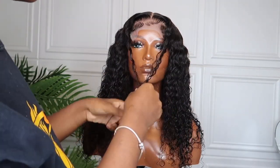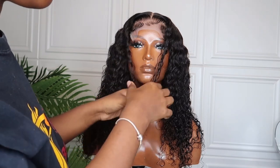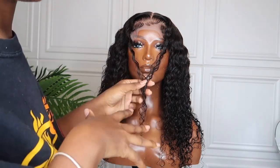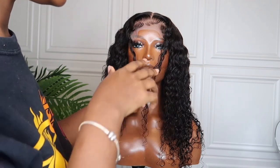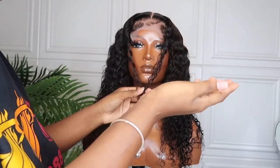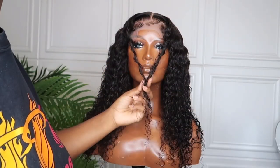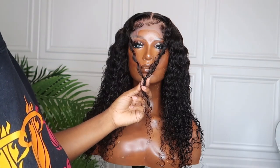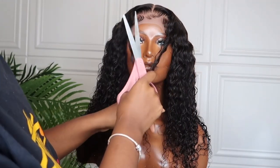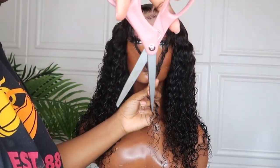Depending on how high you want your layers to start, I wanted mine to start around the nose or mouth area. Keep in mind when cutting front layers that the hair is wet, so you don't want to go too high — when it dries it shrinks back up. I learned that the hard way! I'd rather start longer and trim shorter later, because if you cut it too short you can't add the hair back.